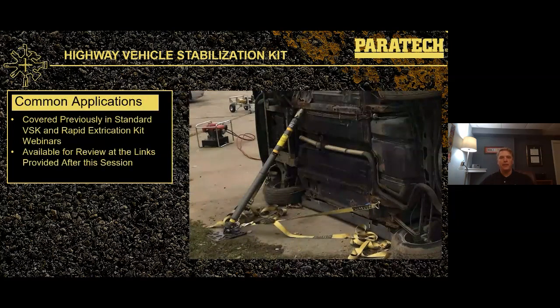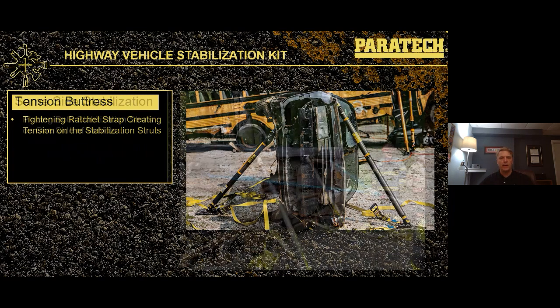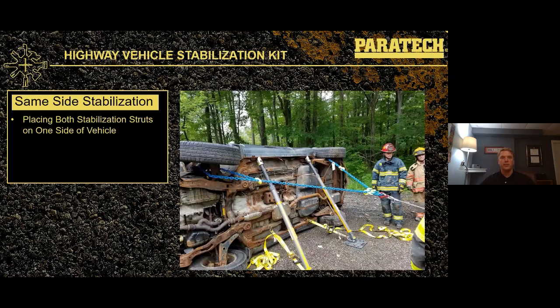Some common applications covered with the Paratech highway vehicle stabilization kit have already been covered in our standard VSK and rapid extrication kit webinars. A traditional tension buttress system has two opposed shores set up as directly across from each other as possible, then tied back to the vehicle. A newer same-side stabilization setup places both shores on the dirty side of the vehicle and creates a little bit of tension back against those shores — doing just as good a job as the tension buttress style. Putting shores on the dirty side leaves the top side completely clean and free of obstructions, allowing you to complete extrication with no obstructions whatsoever.